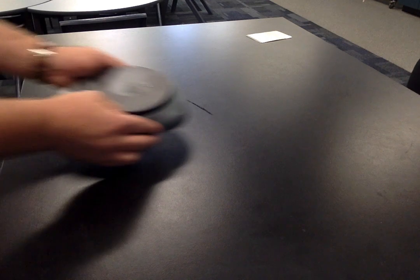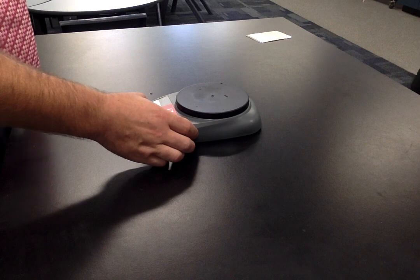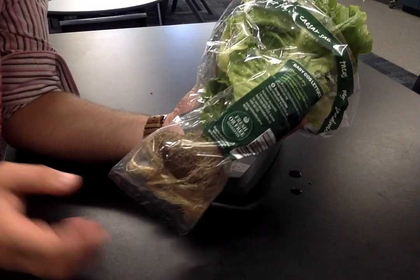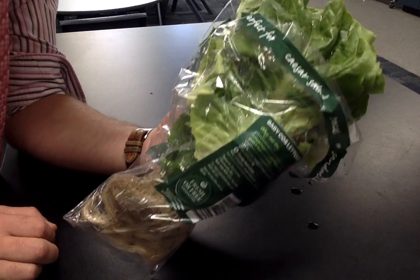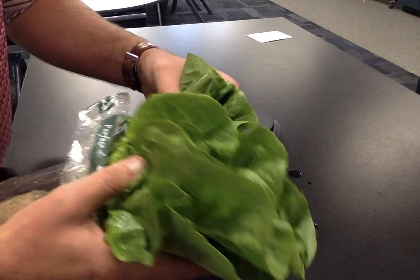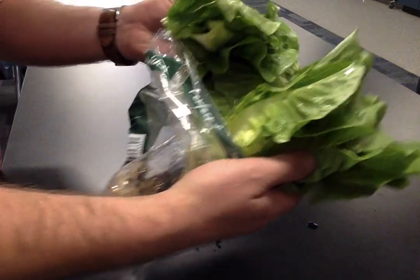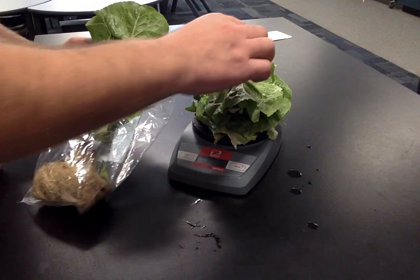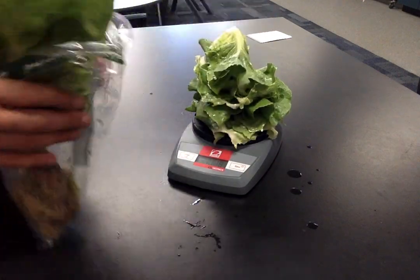Next we need to introduce some lettuce. Weigh out 100 grams of whole salad leaves using an electric scale. We've got a whole lettuce here — still got the roots attached, so it's essentially a live plant. I ripped off some of the leaves near the roots to about 100 grams. A little bit over, but I think that's because they're wet.